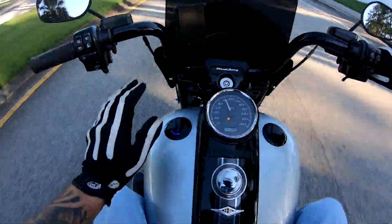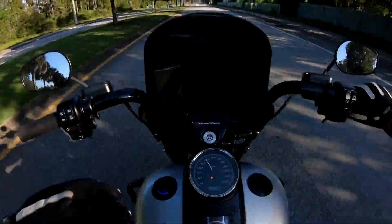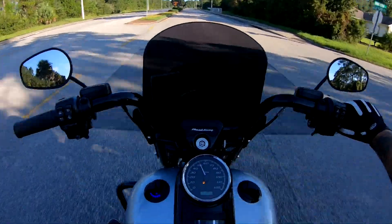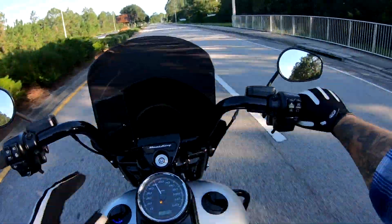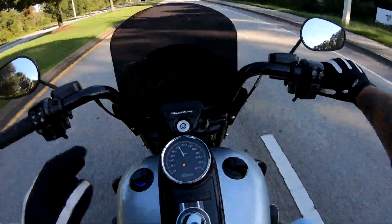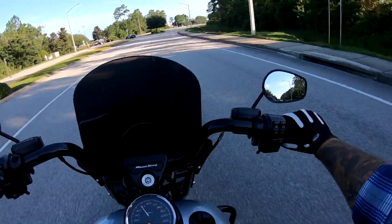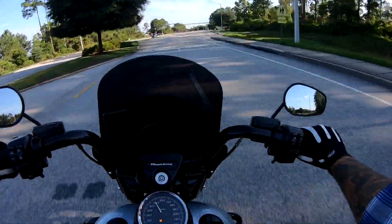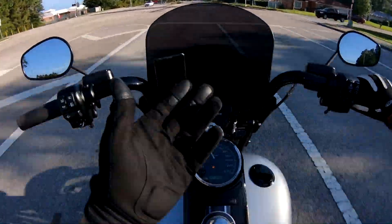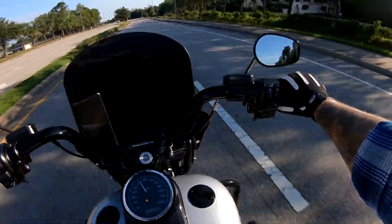So, functionality — great on the fuel gauge. It's plenty bright. You can see it — we're in the Florida sun — you can see it, it doesn't matter. At night, it's not too overbearing that you get distracted by it. It's a perfect amount of brightness. The fuel cap — let me tell you something. If you're somebody that doesn't like to take your gloves off when you fuel up, you're going to have to take your gloves off. It's slick. Even with the finger tabs, it's still a little slick. Take your gloves off and it pops right on out.